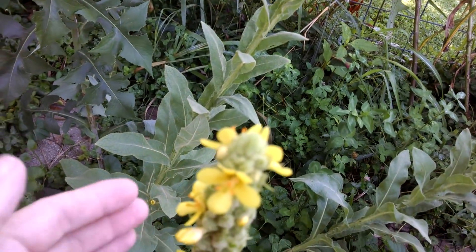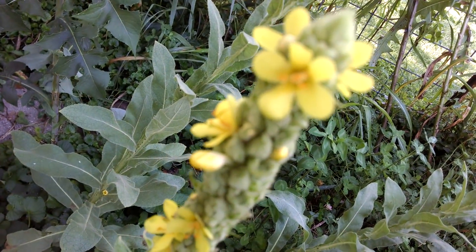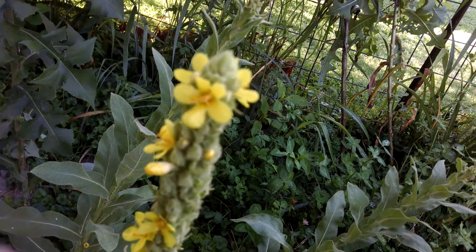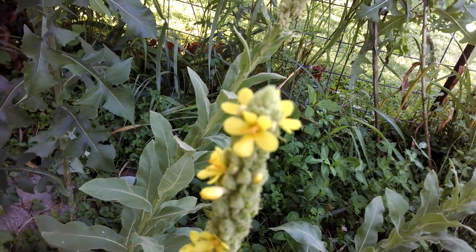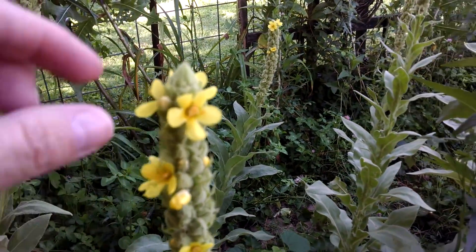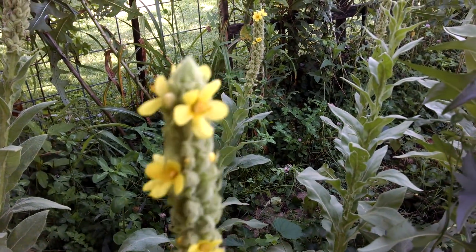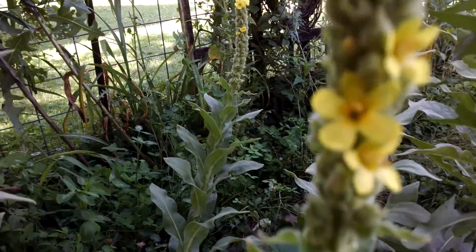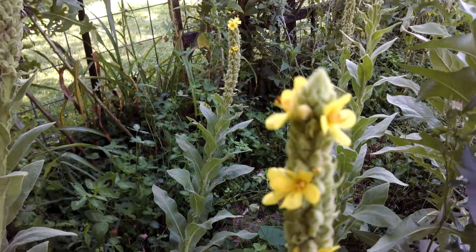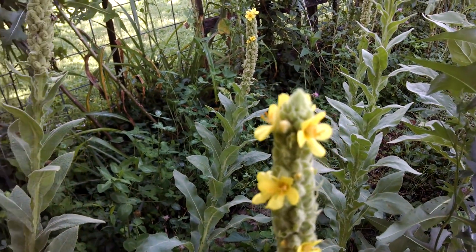Here is the mullein bloom right here. The fragrance is so nice — it smells very similar to honeysuckles. I'm going to eat that bloom right there. I actually came out to get some blooms because my head hurts a little bit this morning. It's just sinuses from all the pollen and stuff.